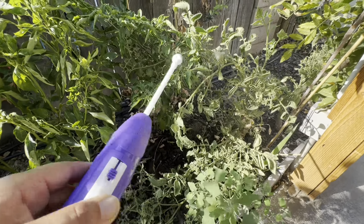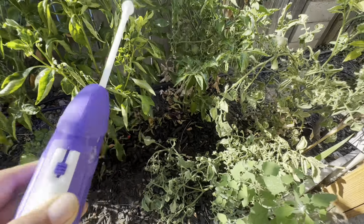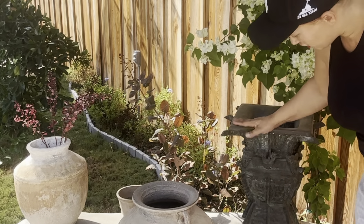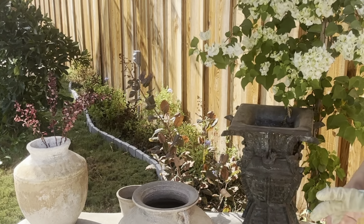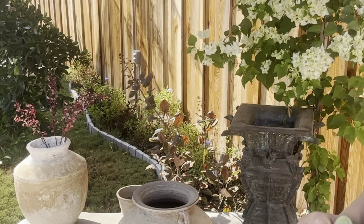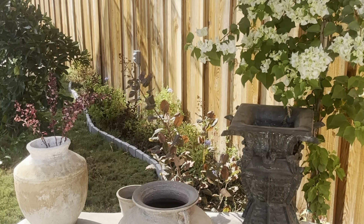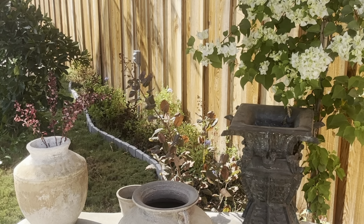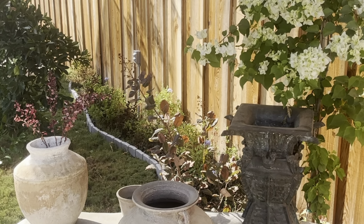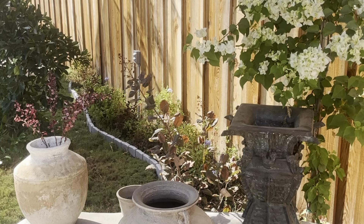I forgot to get one of those things to hold the tomatoes up, but I didn't want plastic — I wanted something metal. This is one of my better finds. It's so heavy, it's pure brass I believe. It's beautiful. I want to add something to it.